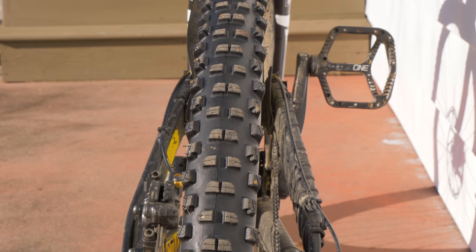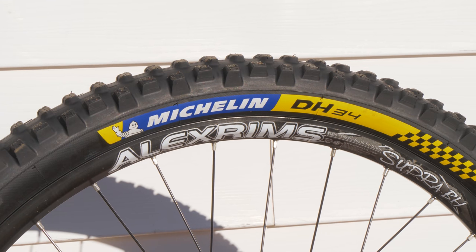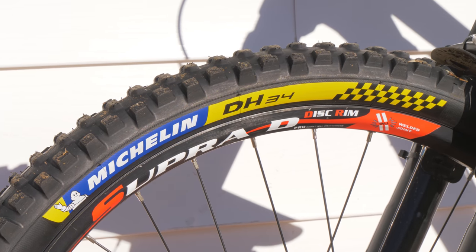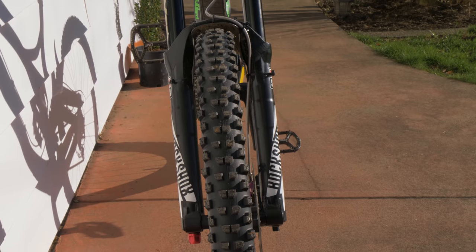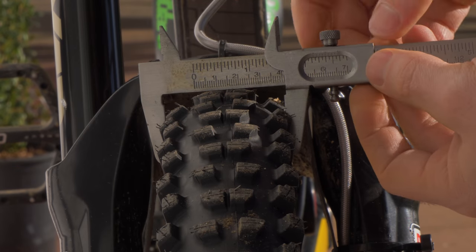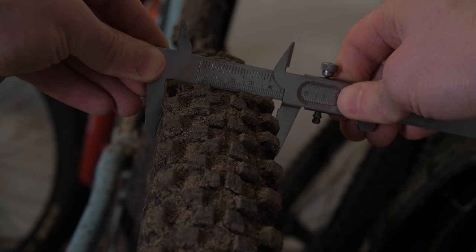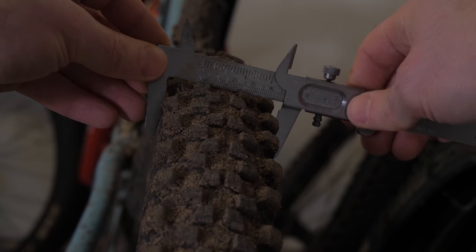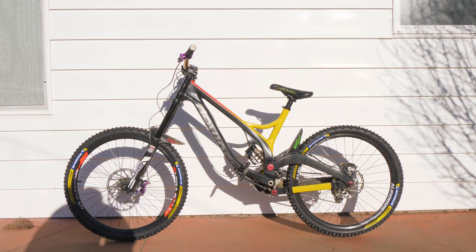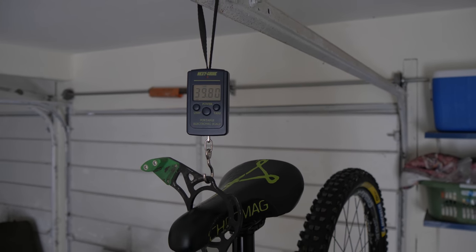I decided to try out some Michelin DH 34 tires — a brand new 26-inch tire being put on the market, which sounds pretty awesome. I also put back on my Alex Rim Supra D front wheel. These tires are 2.4 inches wide, and when I first put them on I thought they looked a bit skinnier than expected. It's directly related to rim width — these Alex rims are only 25mm internal width compared to the 30mm internal width of my enduro bike, where the 2.4 Michelin's are the proper width. Good to know rim width can really affect how fat your tire looks. These upgrades didn't really change the overall weight — 39.8 pounds is about what this bike has always been.